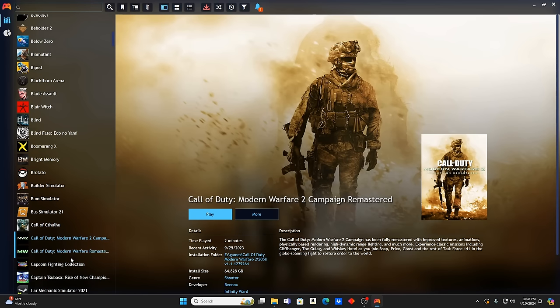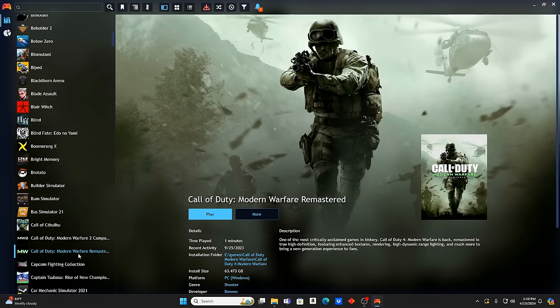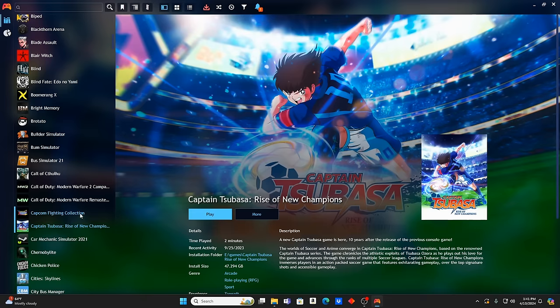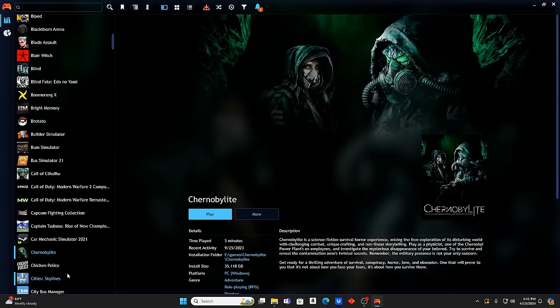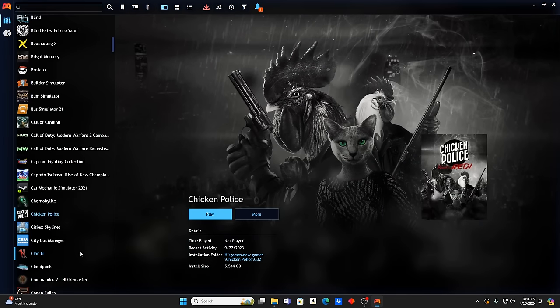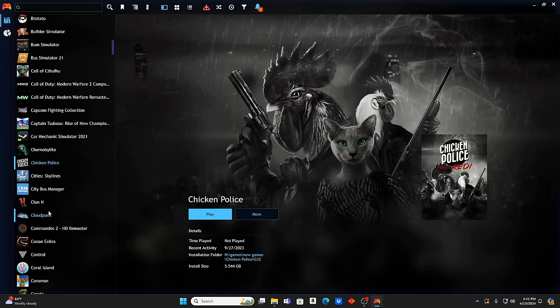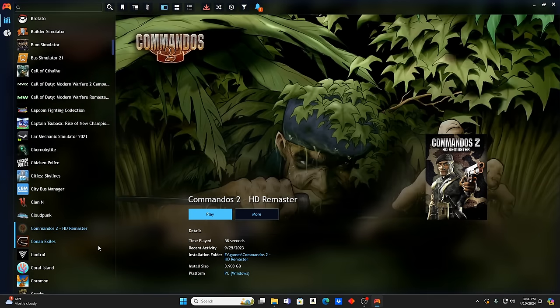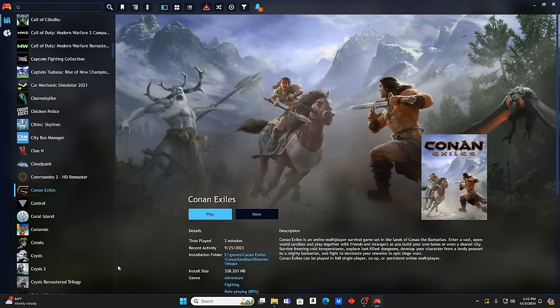There's some Call of Duty in here — Modern Warfare 2 Campaign Remastered, Modern Warfare Remastered. Capcom Fighting Collection, Car Mechanic Simulator, Chernobyl Light, Chicken Police — some people told me to check that out; it's not my thing but I've heard great reviews. Cloud Punk, Commandos 2, Conan Exiles — never played that one either.